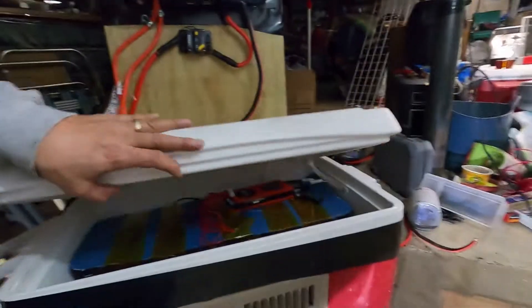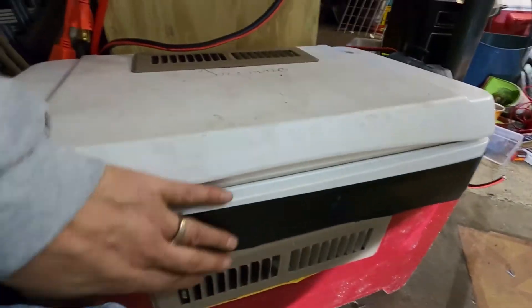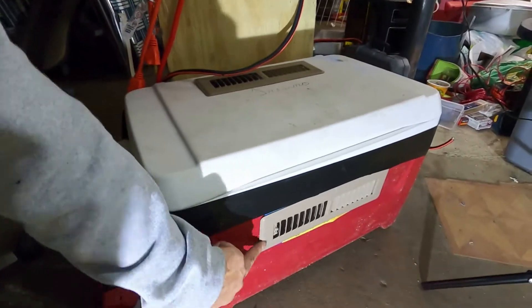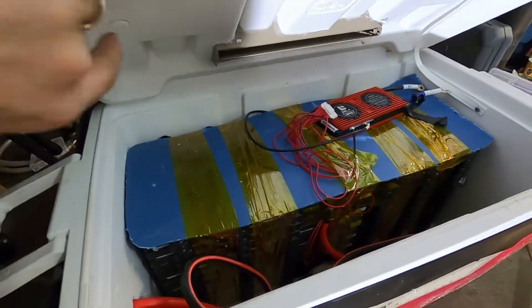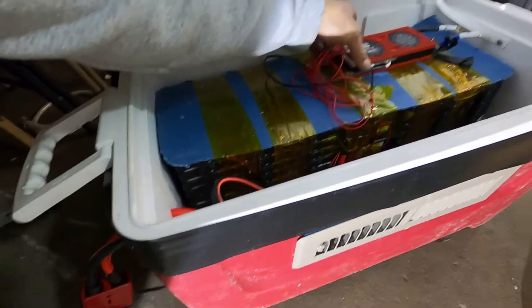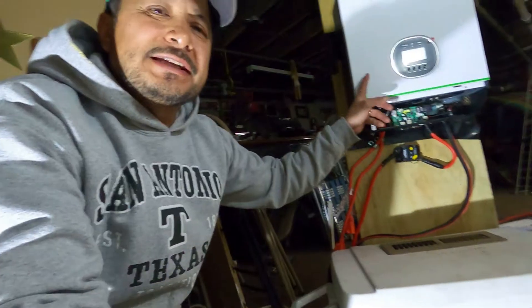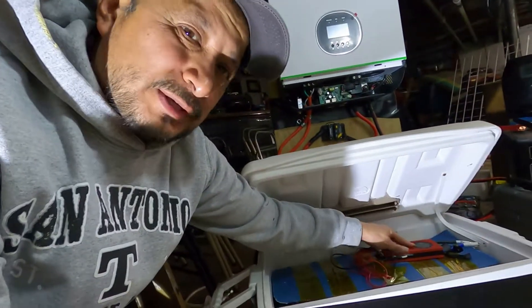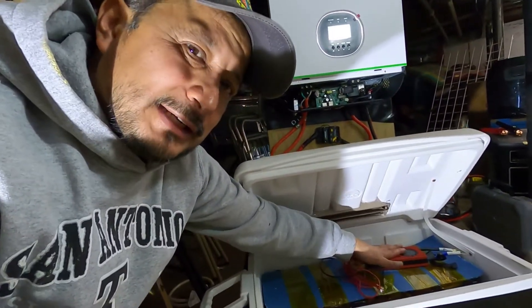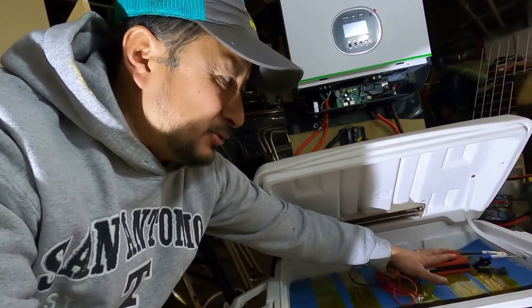So what's in here — this is just a cooler. I put vents on it so the battery can breathe. Family dollar cooler. Inside here is the LG Chempex, and here's a Daly BMS. This is not hooked up yet. The reason I rushed to get this done is because I didn't have anything to charge this with, and this needs some power in it — some charge to activate so I could get the Bluetooth working.